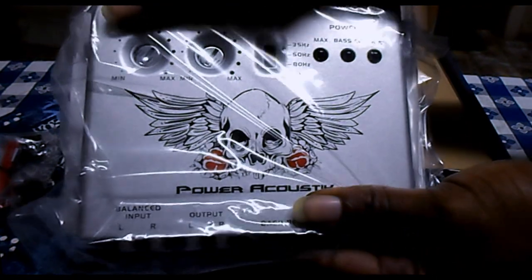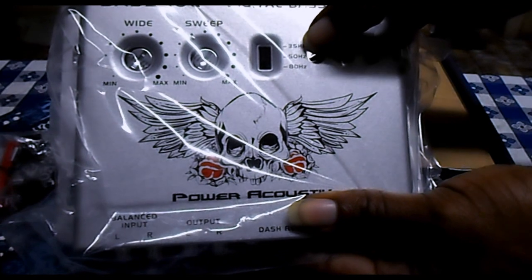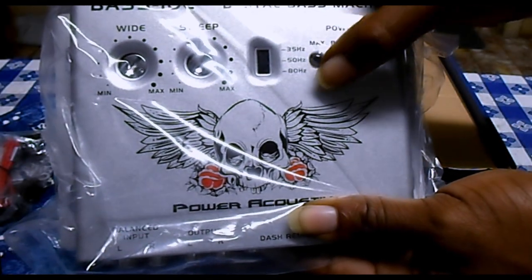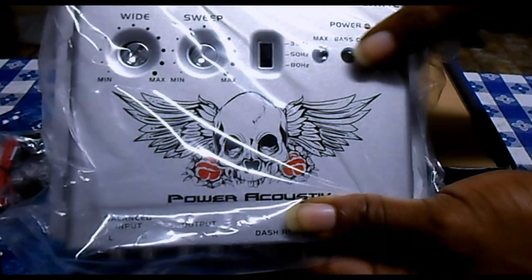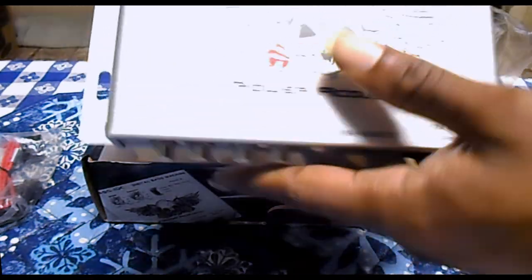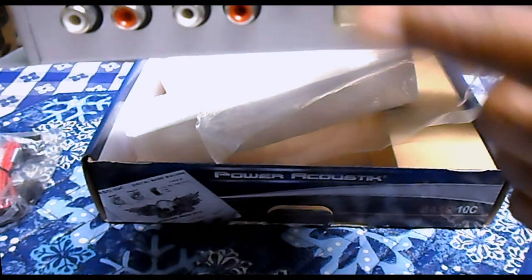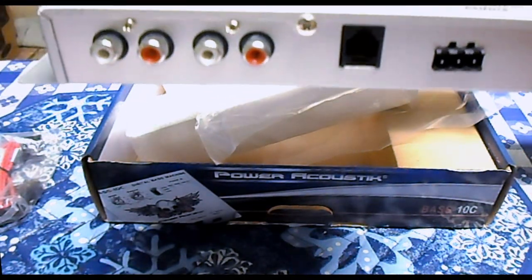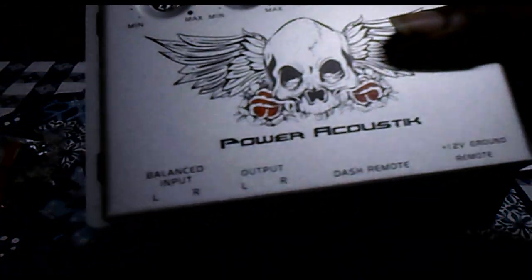The Bass 10C itself. The switchable frequency options are 35, 50, and 80 Hz for the bass control. Let me take this out of the plastic first. We've got the input right here, output, remote, ground, remote, and 12-volt connections. I'm pairing this with the American Bass and the RE Audio.